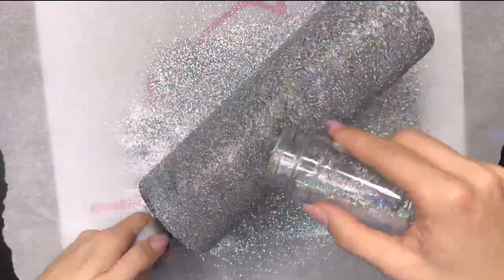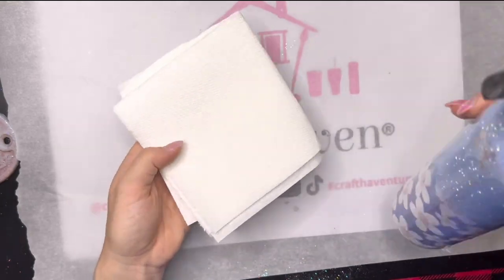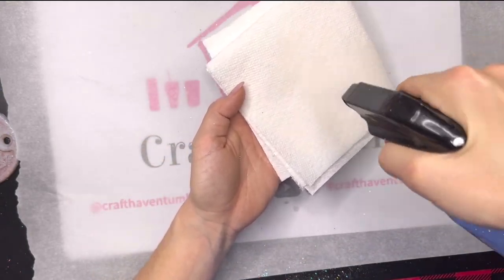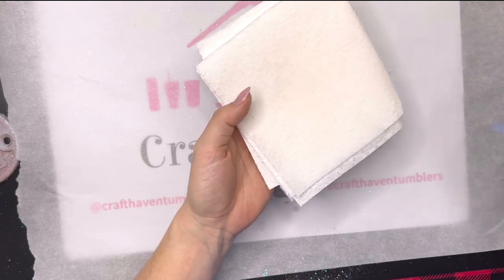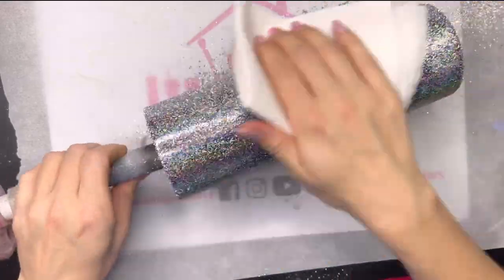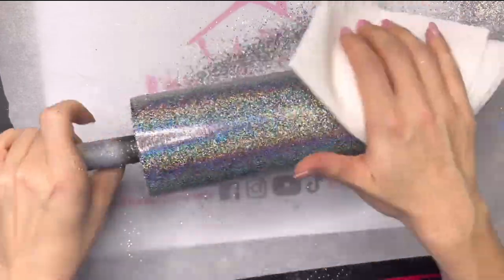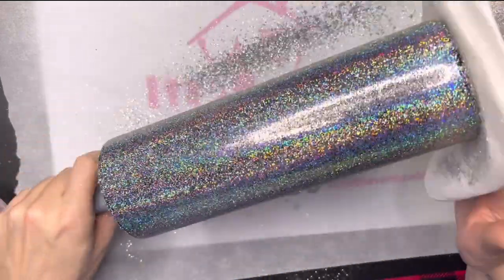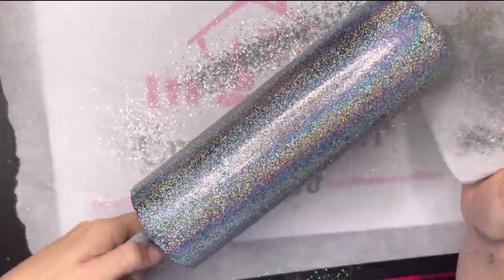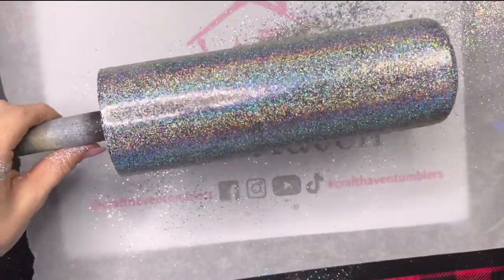For the glitter here I'm using Aphrodite from PDB. It's a silver holographic and it's beautiful, and because your tacket's pretty much dry you can go right in with your tacket method. For this I'm going to use a hack that I saw on TikTok — you do your tacket like normal and then instead of using your finger to rub the glitter down, you spray a paper towel with rubbing alcohol and then rub the cup that way, and it worked. Look at that holo shift — oh my lanta it's so beautiful! This was my first time trying it and I am a believer. That was awesome.